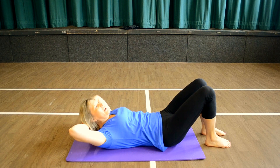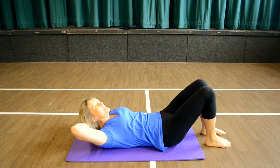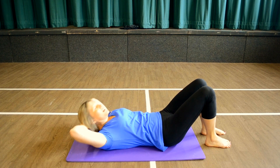Now lift and rotate — lift, rotate. Fixing the hips and down. Lift, rotate, back and down. Lift, rotate, back and down.